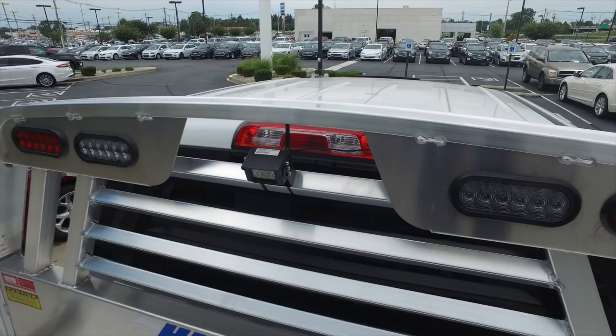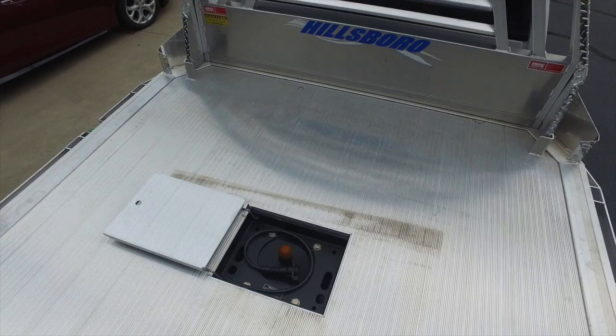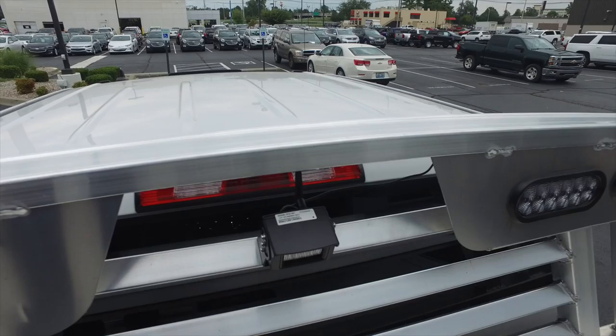So this truck, being that it's got a stake bed on it — a flatbed, aluminum Hillsboro flatbed — we've put the camera that you would typically put on the trailer, mounted to the back of the bed. That way, we have a gooseneck application on this truck that we can line up our gooseneck trailer with no problem. So you can see that's sitting right there — one little wire hooking it to the lights, and you're good to go.